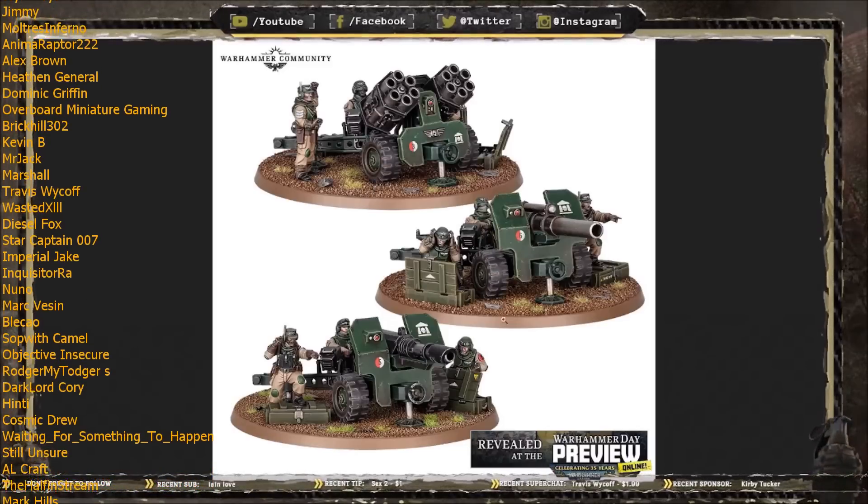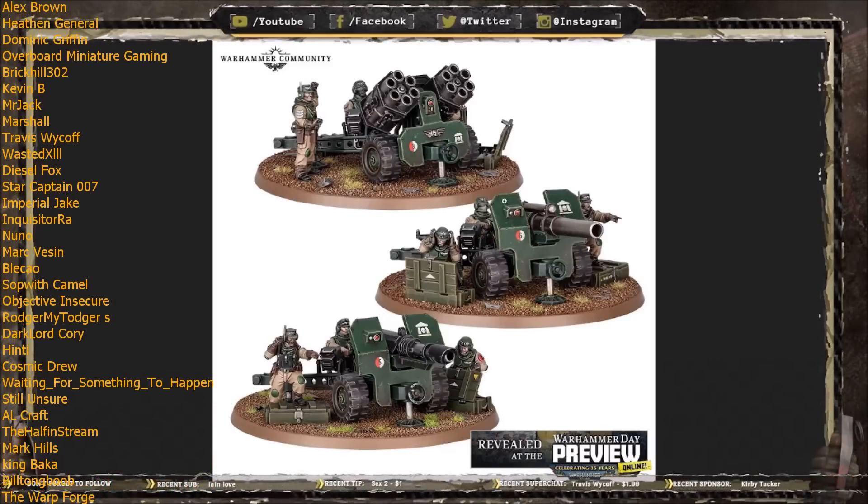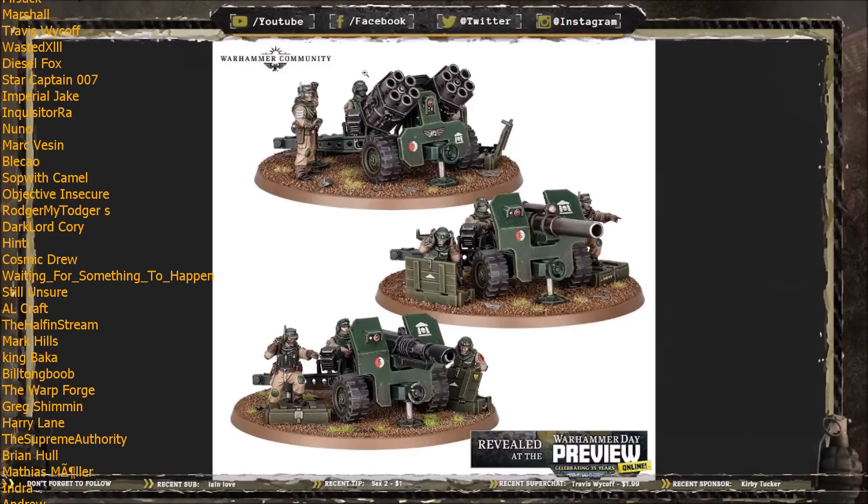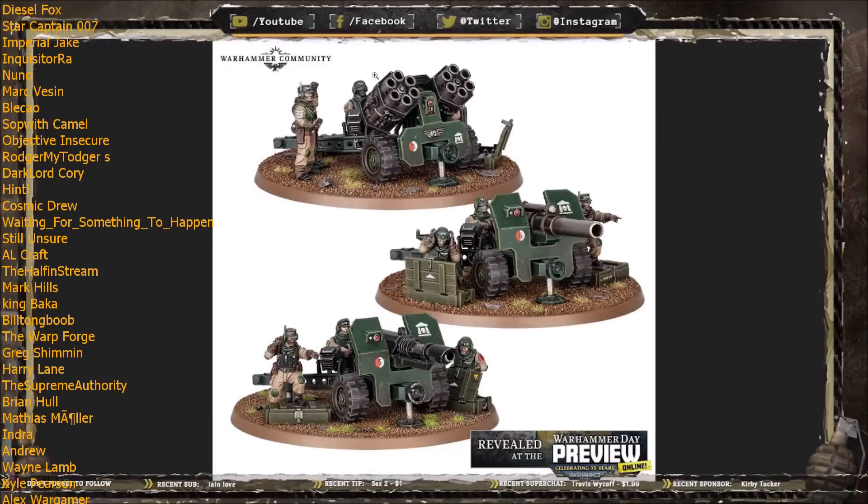Out of all three, the Bombast Cannon is my favorite — followed closely by the Nebelwerfer — and I'm kind of 'meh' on the Heavy Las Cannon. Don't get me wrong, it looks cool and I'm glad the Guard is getting more laser technology, but I think the Bombast Cannon is the best all-rounder, and the missile launcher is wacky but I certainly like the look of it.